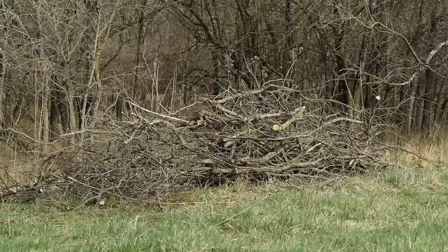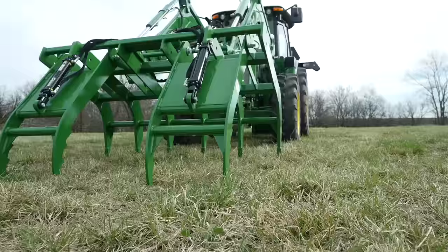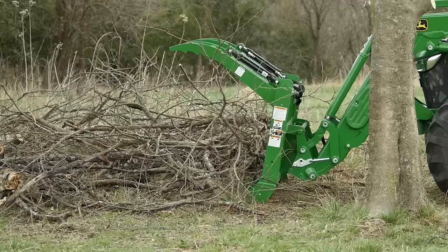Before we get started, let's go take a look at this big pile of brush and see what we're up against. This pile of brush has been built up over time, and now we need to move it into an area with other debris where we can dispose of it properly.